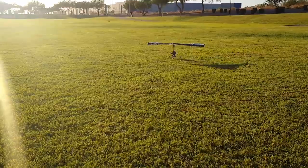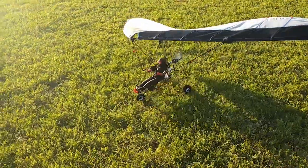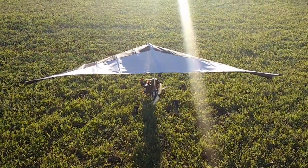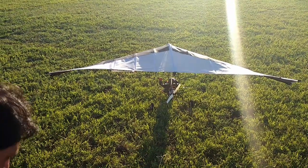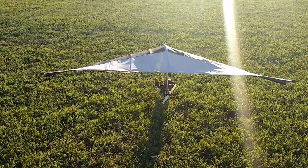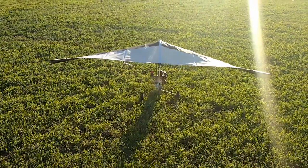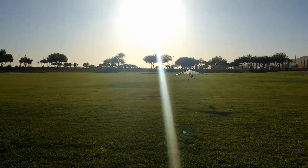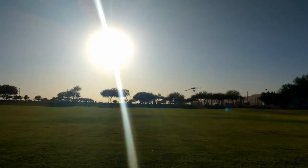Right now I'm bringing it with the wind, because the wind is in the opposite direction. We're going to go against the wind. If you want to know where the wind is coming from, all you have to do is toss a little bit of grass and it's coming this way. So we're going against the wind to create lift. Really gentle on the control — it should lift. Lower the throttle, lower the throttle. You don't need to go too high.